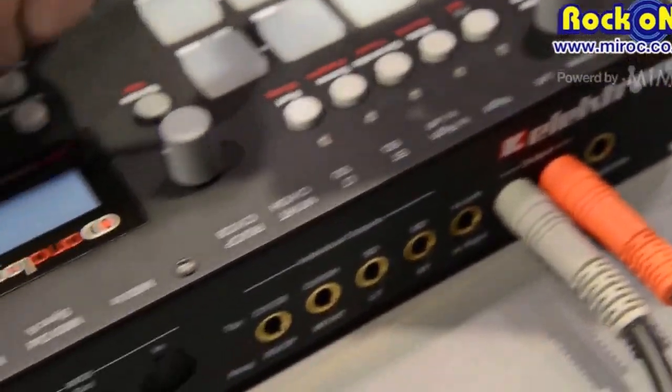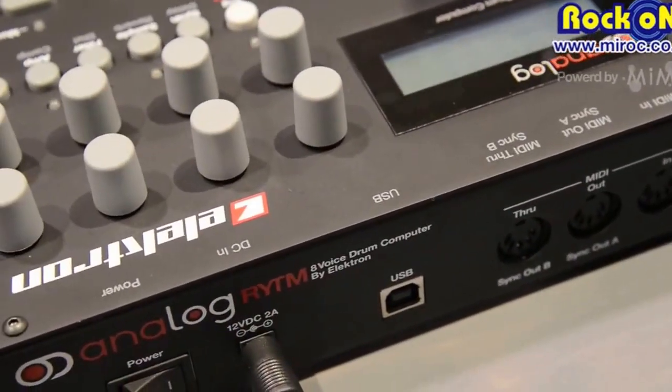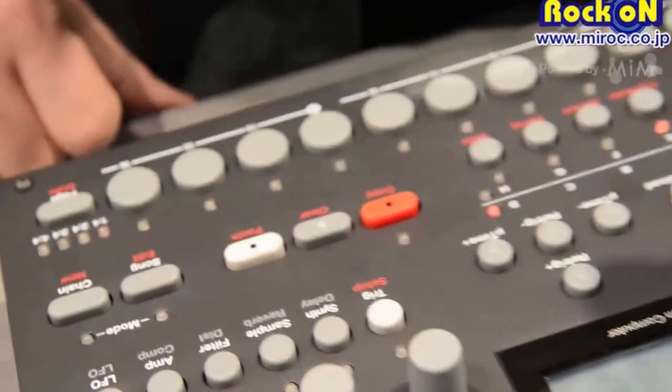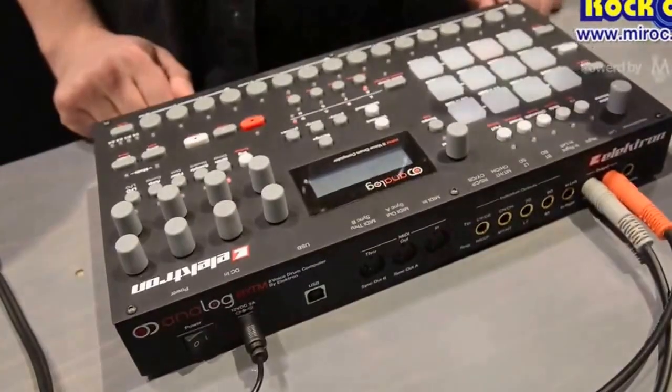You have a USB socket for MIDI sync and sample transfer. You have the Elektron Sequencer — if you're aware of Elektron products, then you know how great the sequencer is.